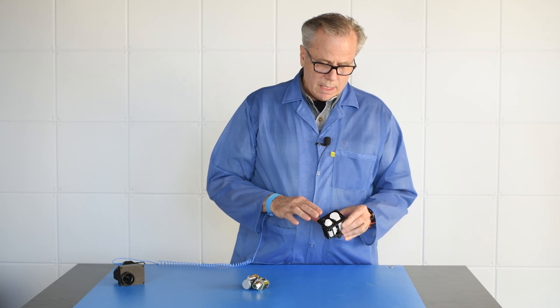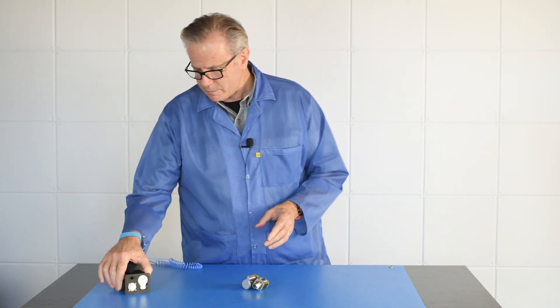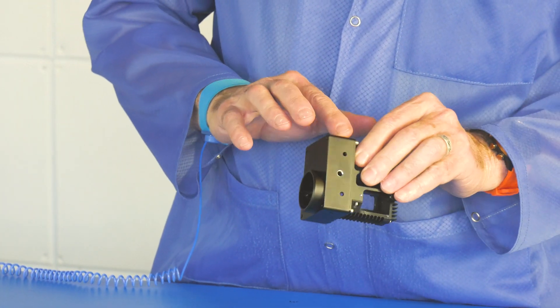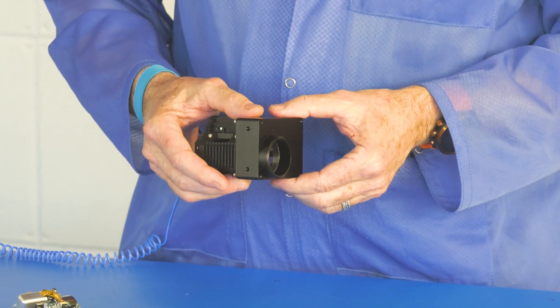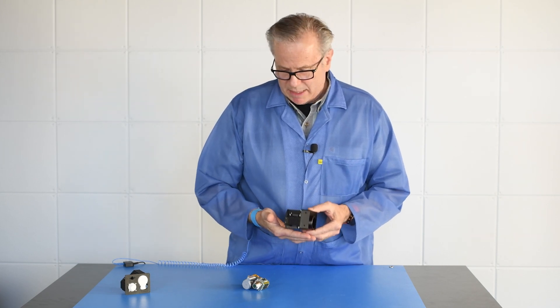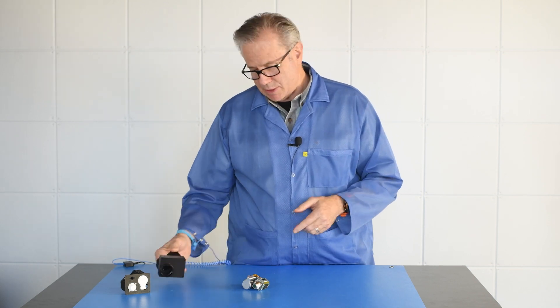We can even offer a shutter function with this system. This is the frame with an example of a lens mount that we use for a number of systems. You can see that this HD mid-wave system can be crafted into very small packages.